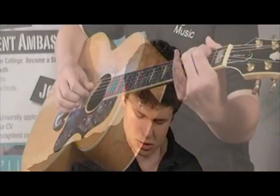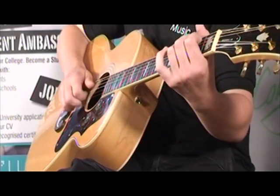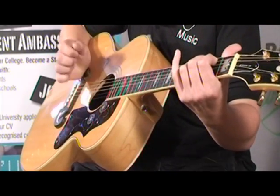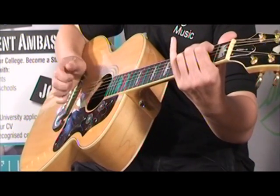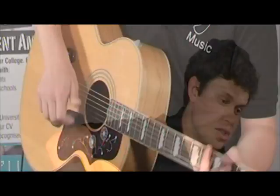You also want to practice it landing on different strings so that your index finger can pick up on different strings. There I was landing it to pick up on the G string, with my thumb on the D string and my ring finger on the top string. You want to practice it so you can land on different strings, just alternating.